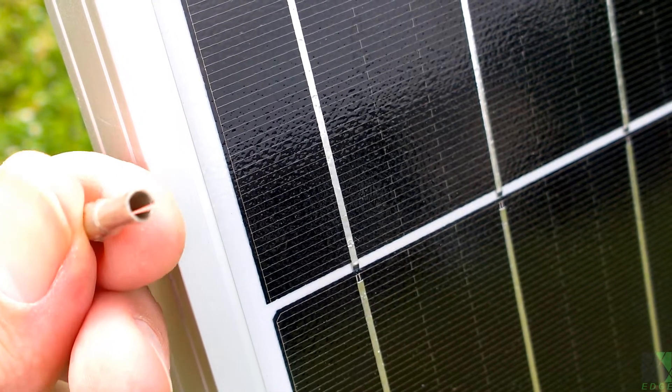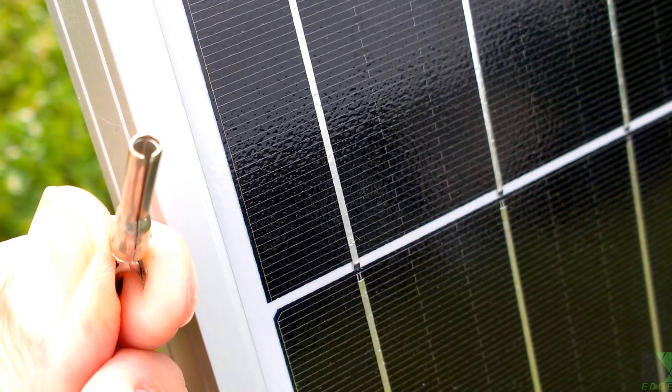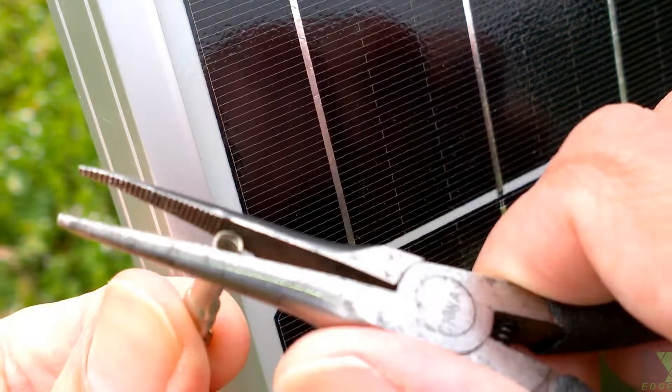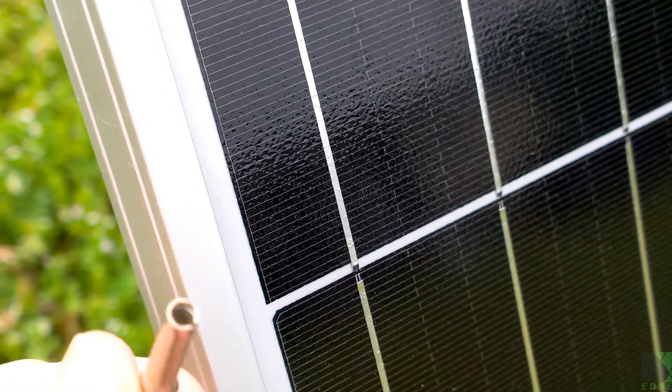You can actually see that I separated that a little bit — I kind of overdid it, but you can see where the split is in the connector. You really don't want to do it quite that much. What this will do is tighten up the connection. I'm going to adjust it a little bit, then try it on the solar panel to see if it fits better.